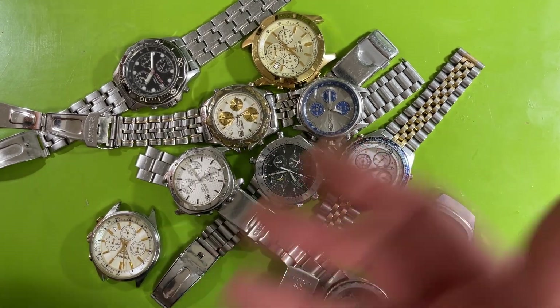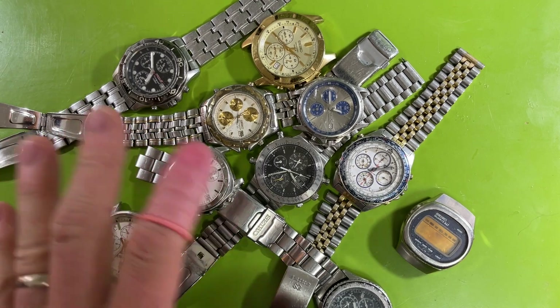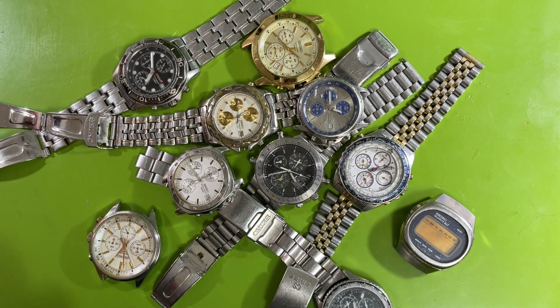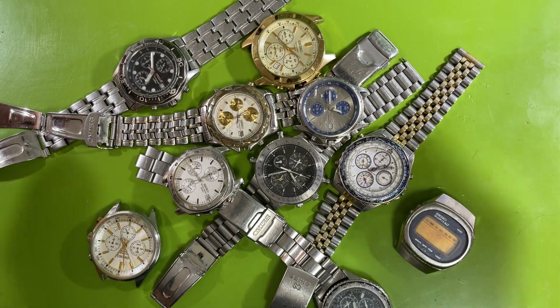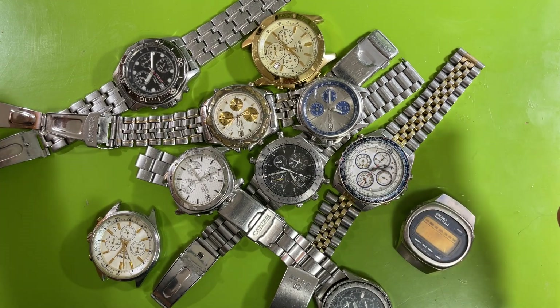I was looking through his different things and I was looking at this lot. I said, oh my goodness, I know what that is. I was really interested in one of these watches but I was teetering on the edge of not buying it, until I saw another one of the watches. It's not like it was buried amazing treasure — it's just stuff that I had been interested in.